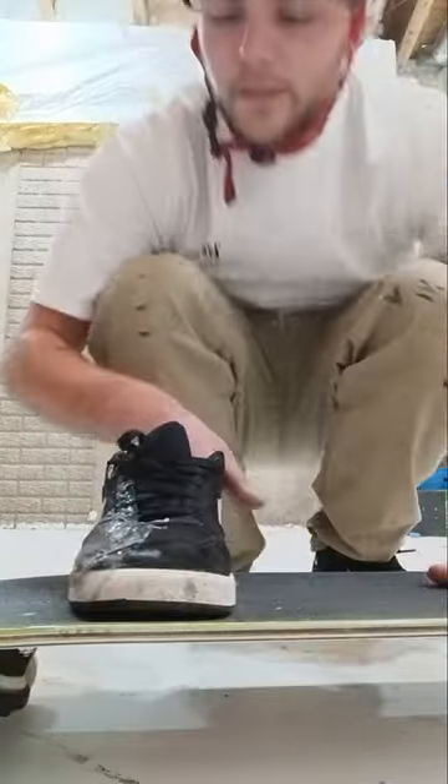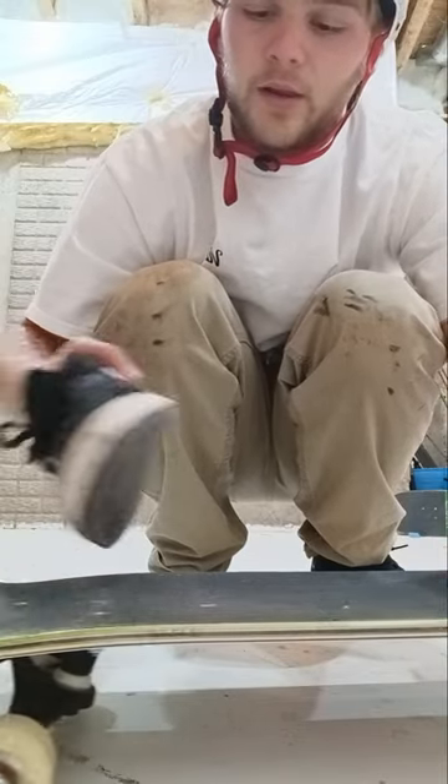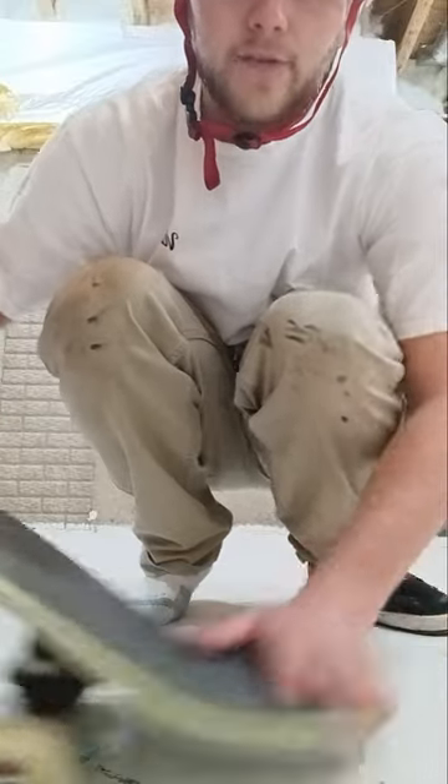Let me take off my shoe here — you're going to want to bend your ankle a little bit so you can get like that and slide up. But that slide up is going to happen after you pop the tail down.